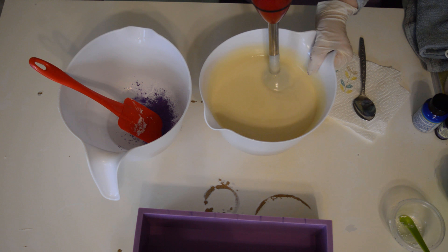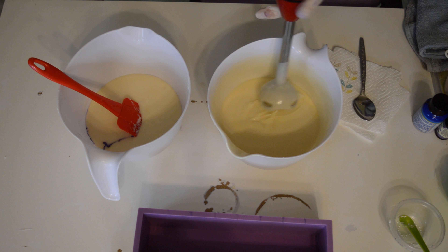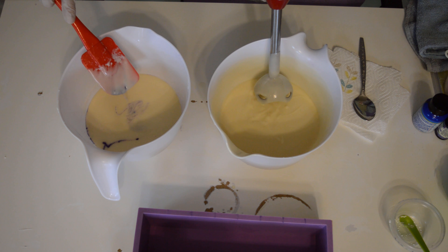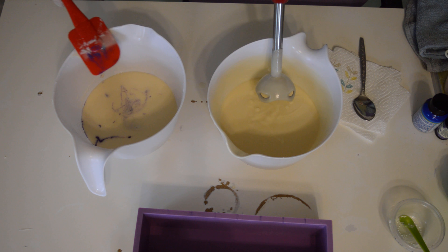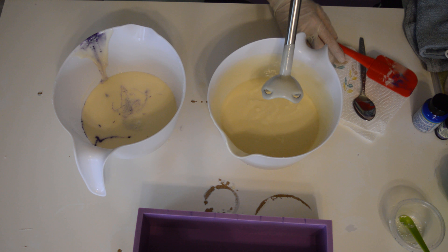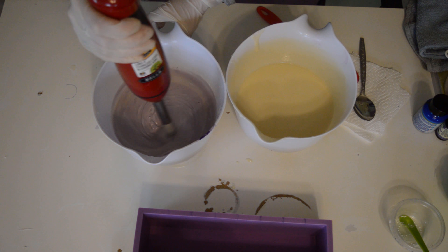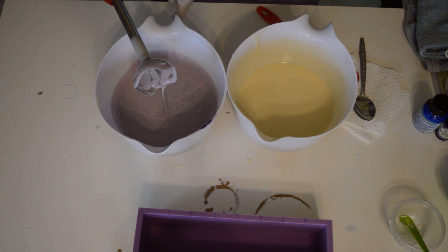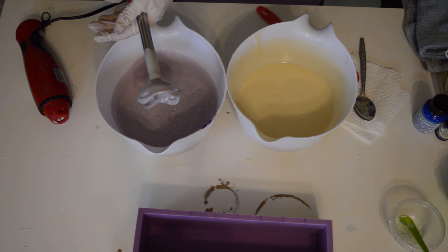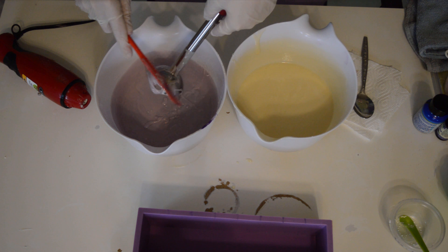Still adding a little bit — it's still not all the way melted. Almost there. Now to soap. I'm just going to pour the coconut milk into the oils and give it a mix.